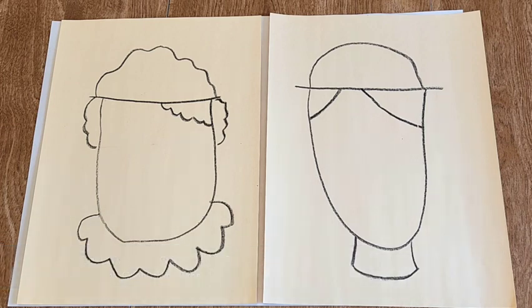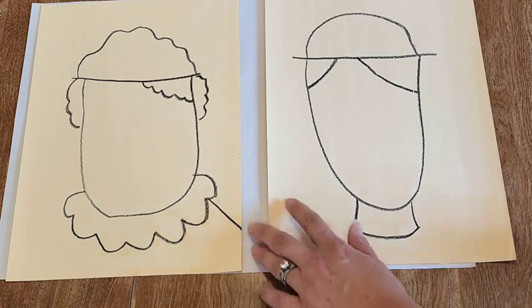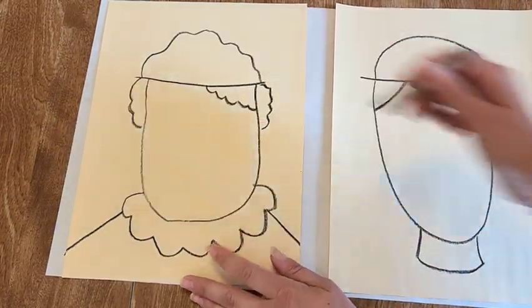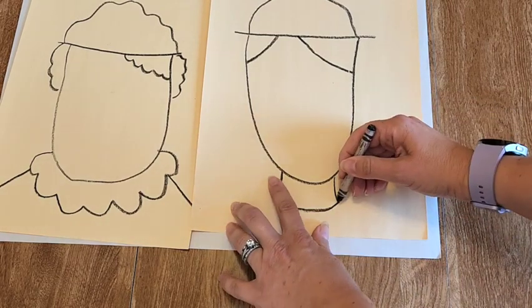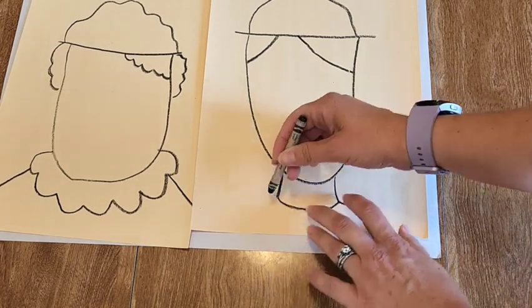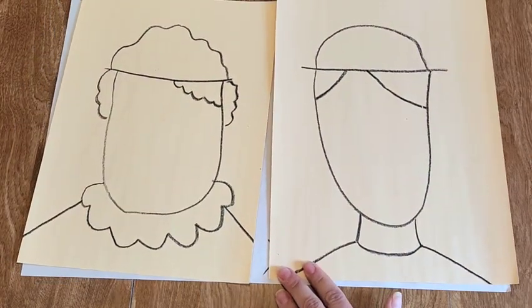Let's connect their body to the edge of the paper. For this lady I'm going to go to where her collar is and drag my crayon to the edge of the paper — so she's not just a floating head — and then do the same on the other side. For this gentleman I'm going to go to the edge of his neck and drag it to the edge of the paper on both sides. Let's give our friends some shoulders or body to ground them on the paper.